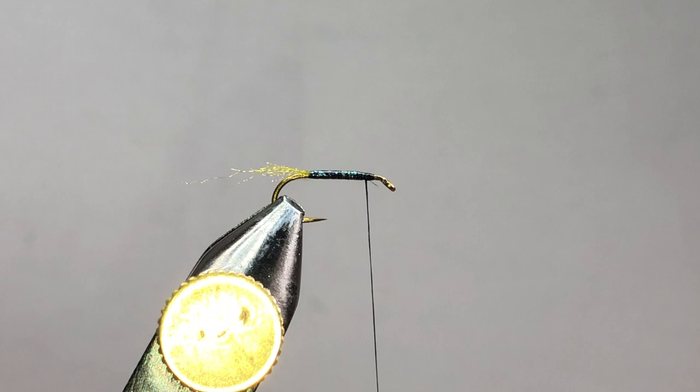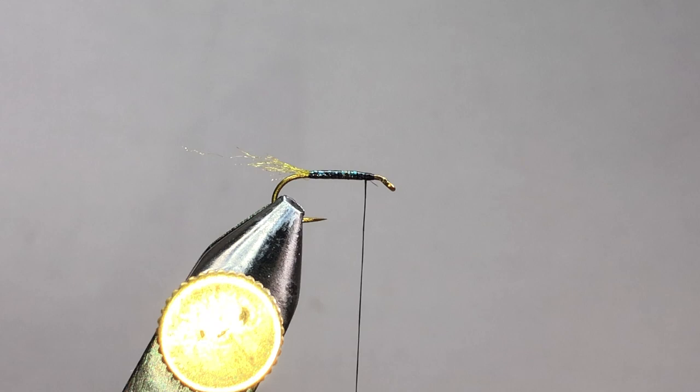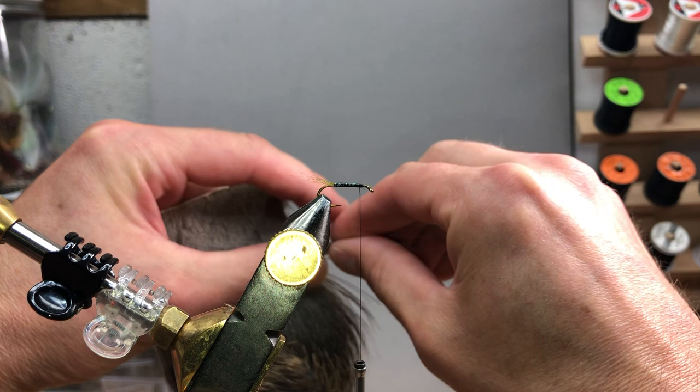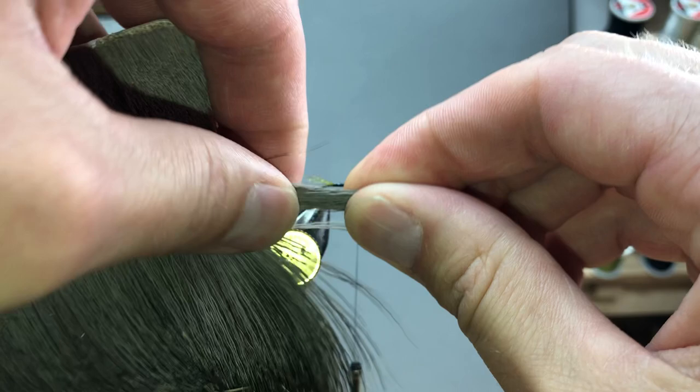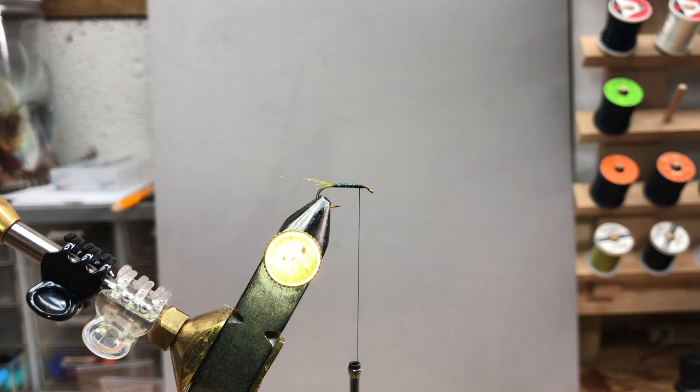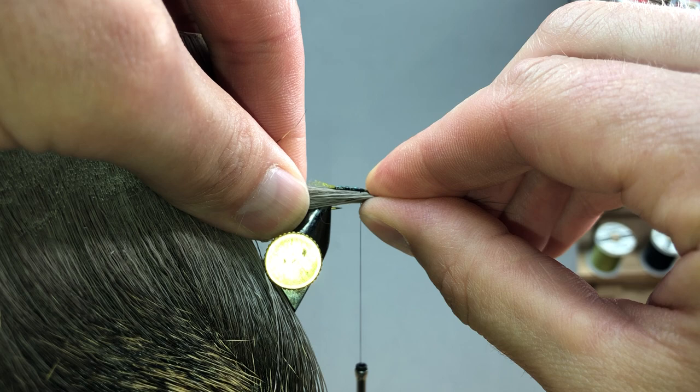Now that we have our body and shuck done, we're ready to add the wing. I've seen a lot of people get frustrated with using too much or too little hair. What works for me is to take a pinch of deer or elk hair off the hide, bring it forward to the hook gap, and see if it covers that hook gap — meaning it should go literally from the bottom side of the shank to the top side of the point. When you pinch it tight like that, that's ideal for the amount you want.